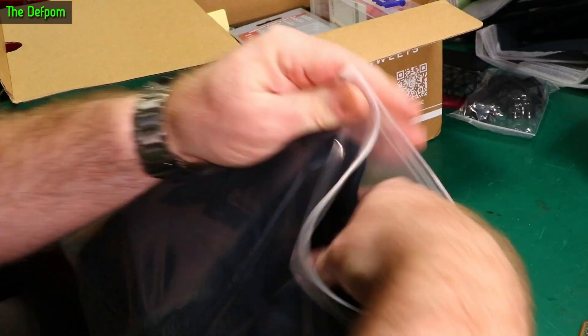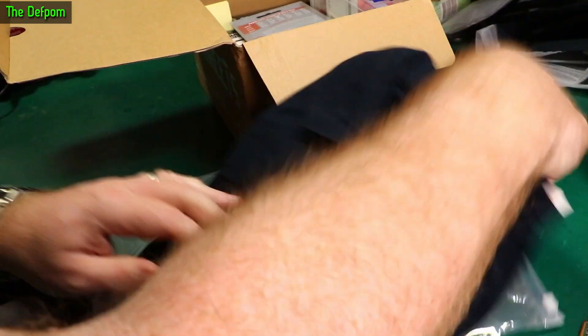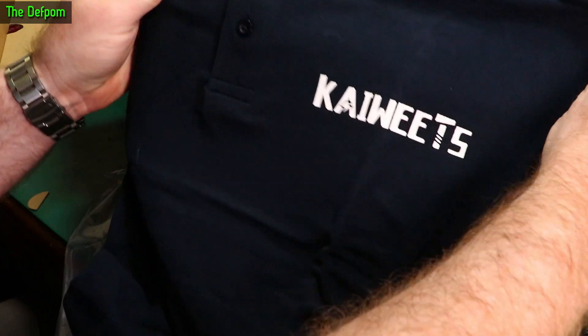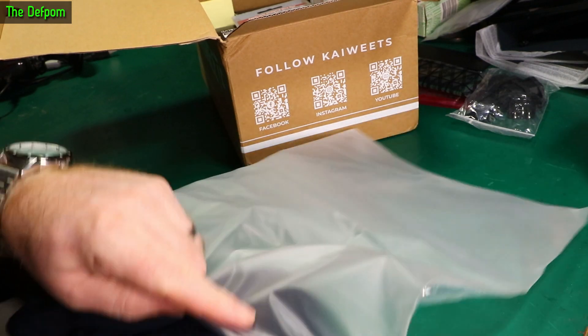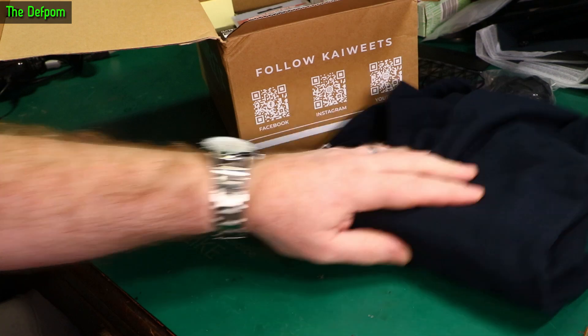A polo shirt, it looks like. Is there branding on it? Having new shirts is always nice. I can't fold stuff for crap - just ask my wife. Got a shirt.